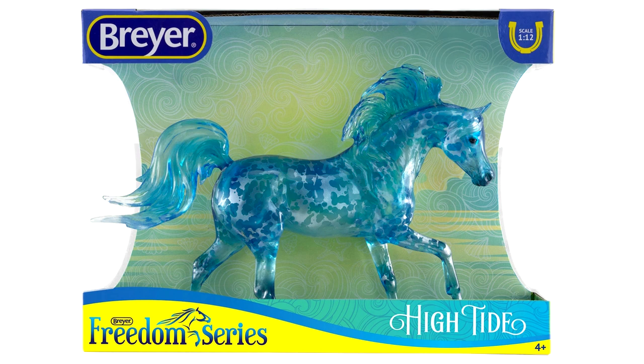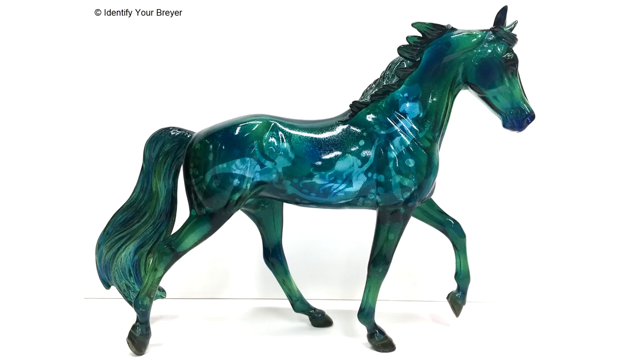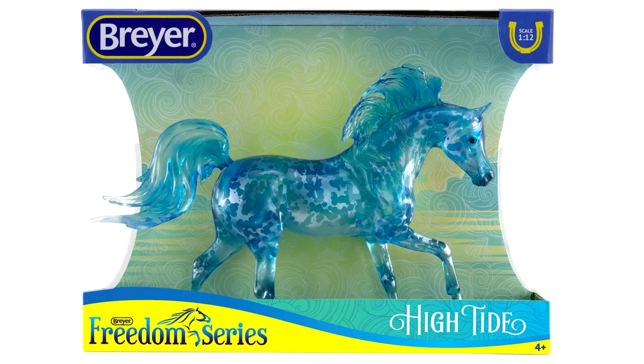Then there is another unrealistic decorator model called Hightide on the Malik mold that came out in 2019. It is a clearware inspired by the ocean with blue and silver hues and is also glossy. Surprisingly, I actually really like this model — I'm normally not a fan of clearware Breyers, but this particular model I'm really loving. Maybe it's the ocean theme; I love the ocean and this coloring just works for this mold. The mane and tail look really cool for the ocean wave theme. It reminds me of the Under the Sea Breyer from Breyerfest 2011, but much more blue and ocean-like — I need to get this model.